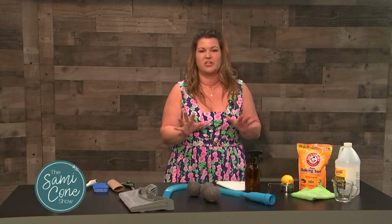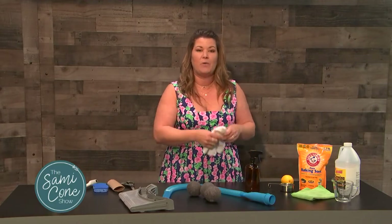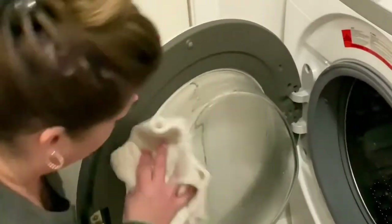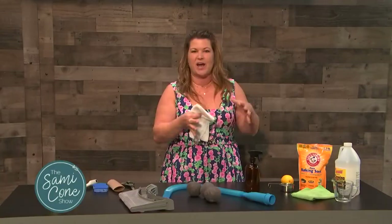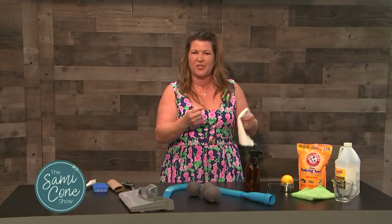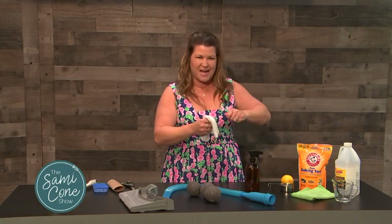Some of our worst offenders are our washer and dryer, especially if you have a front loader. Every time you run a load, I want you to wipe down the inside of your washing machine and then leave that door open to let it air dry. When you close the door and it's still wet, that's what causes the mold and traps odors.